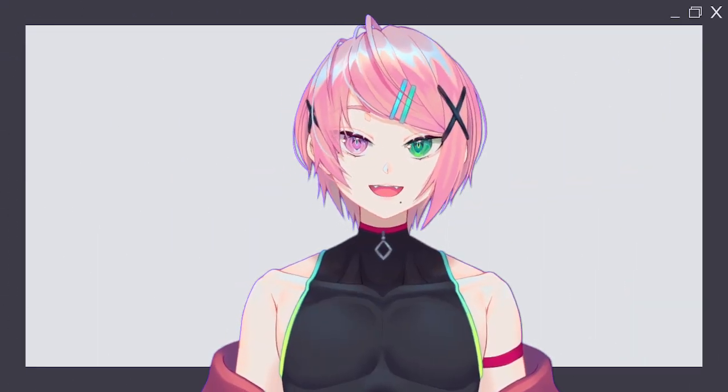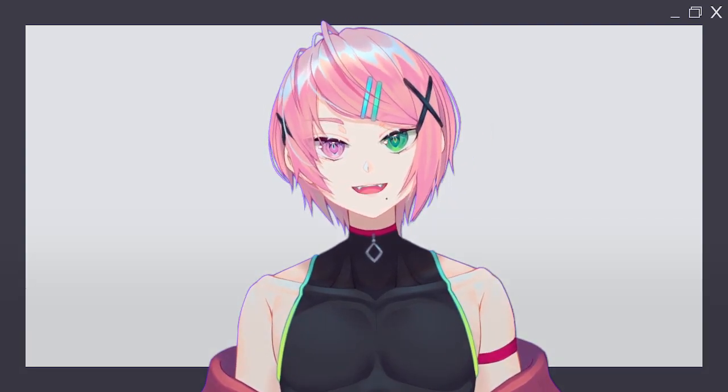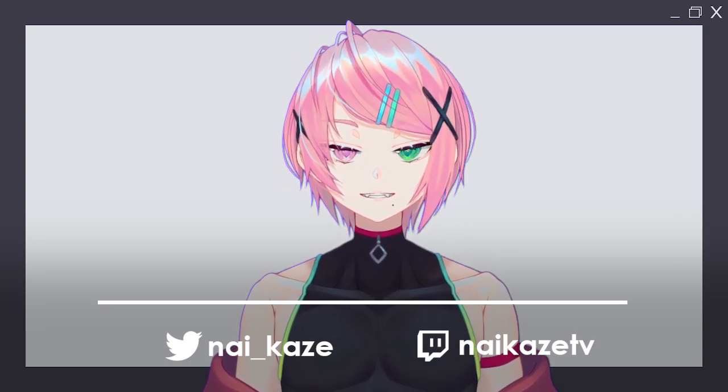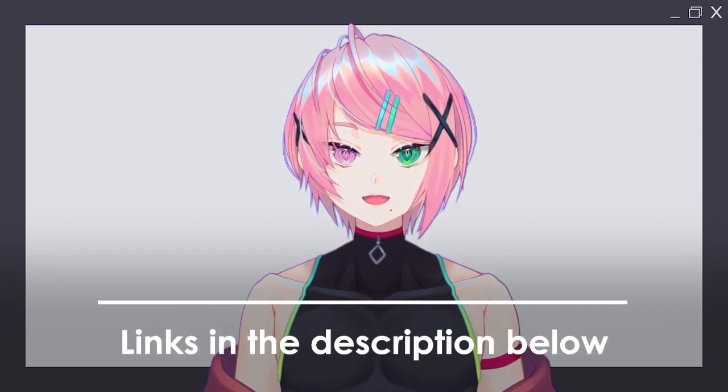Hello! My name is Naikaze and I stream on YouTube and Twitch 4 days a week. I post my stream schedules as well as announce when I go live on Twitter, so check it out in the description below!